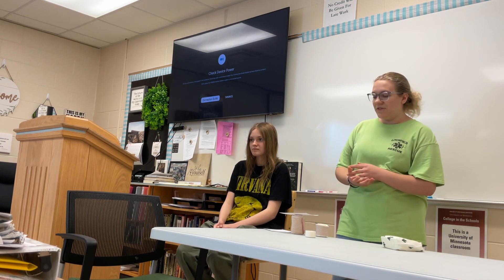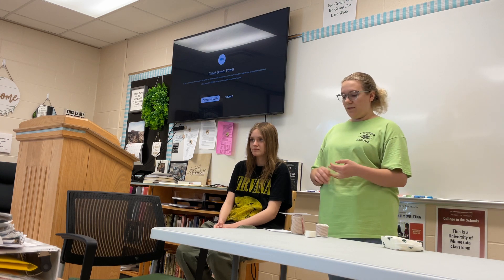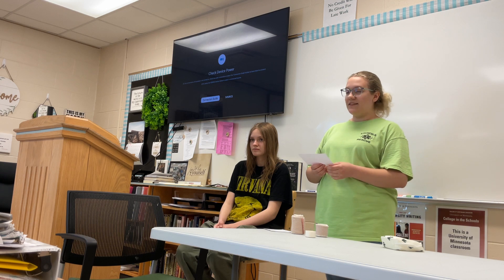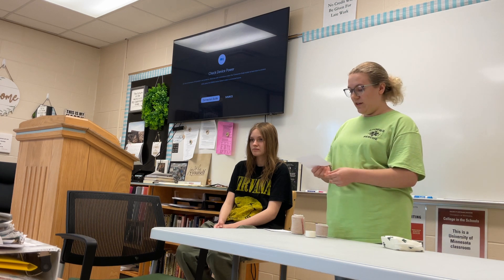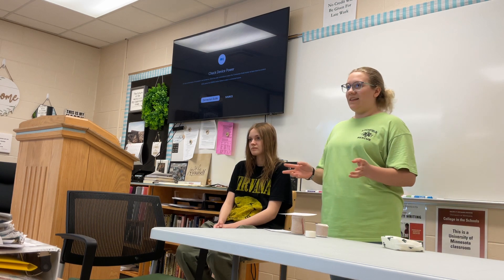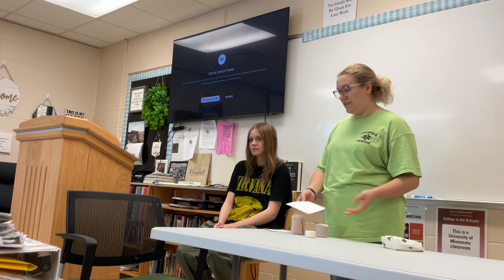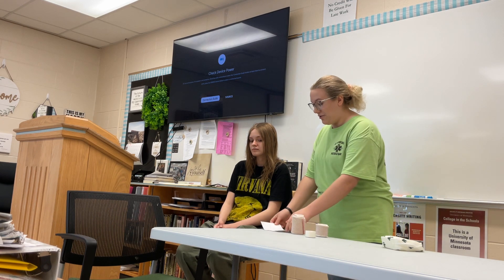There's an acronym called RICE, which is the first aid treatment procedure for when you first get a sprain. RICE stands for Rest, Ice, Compression, and Elevation. They say it's not the cure, but if you keep the compression and you keep it wrapped, it will eventually be healed at home.